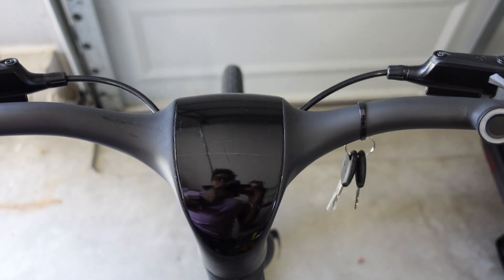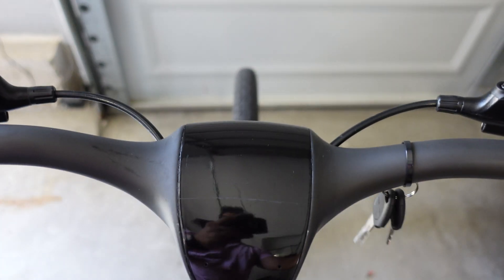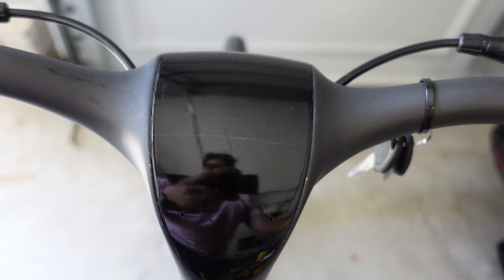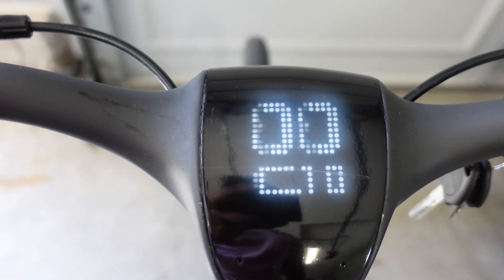To give you a quick little demo on how this works — if I use my other finger and try using the touch sensor here, this will say that this does not belong to this user and it won't unlock the bike. However, if I go ahead and switch it up — there we go. I used the correct finger and it unlocked the bike.